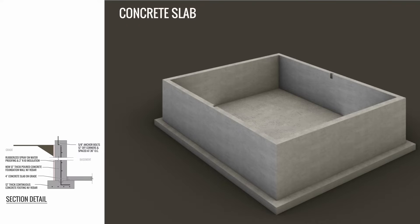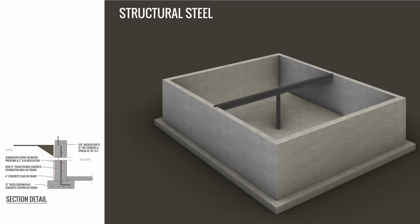After the walls are done, they'll pour a four-inch slab on the ground. After the concrete slab is placed, all the structural steel work will be put in.